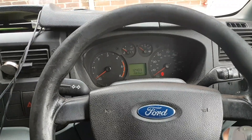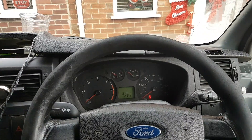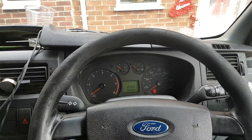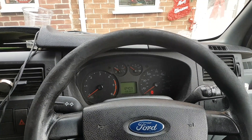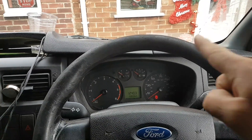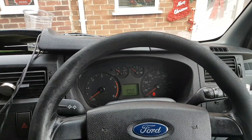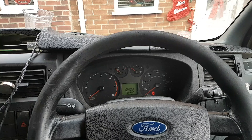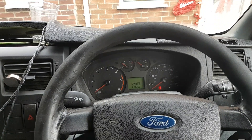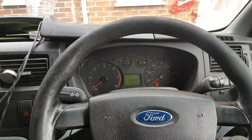Hi everybody, welcome to another video. This video today is on a 2008 Ford Transit. I know you can see the Merry Christmas decoration — we are in December, actually today is the 31st of December, but by the time you watch this video it's going to be probably June or July.